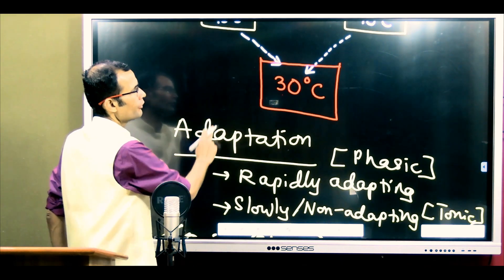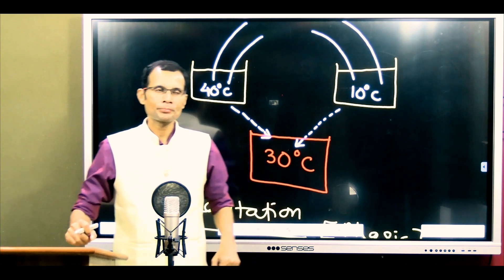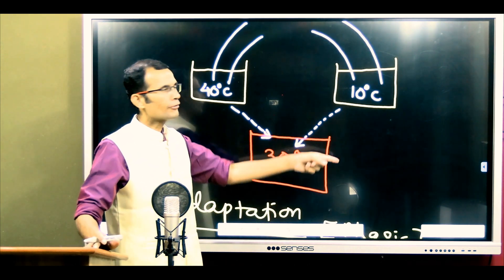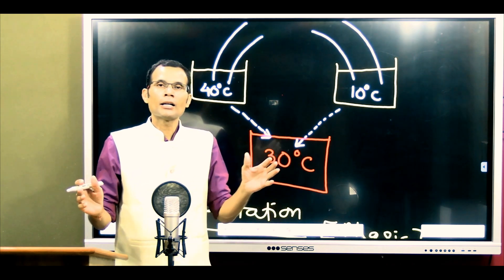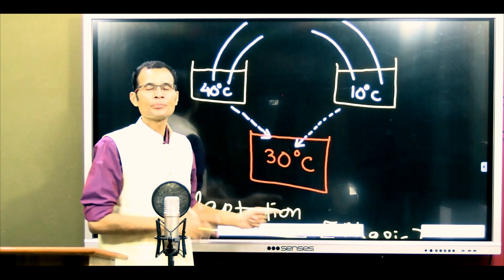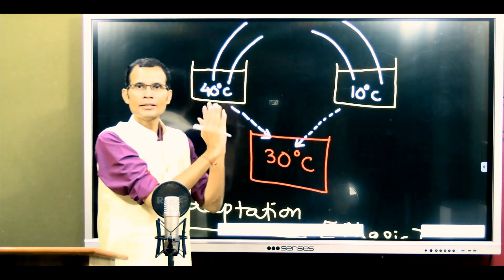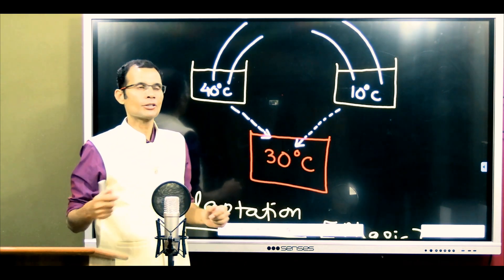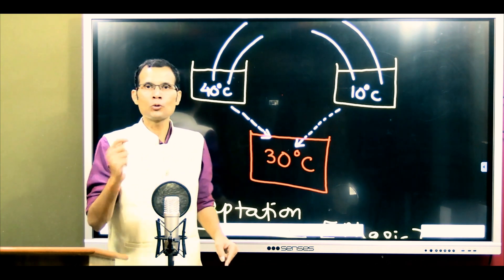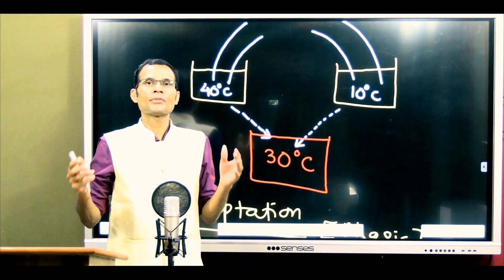Applying this to the MCQ: the right hand was in 40 degrees and left hand in 10 degrees for five minutes — right hand feeling warm, left hand feeling cold via tonic discharge. When both hands are moved to 30 degrees, the right hand goes from 40 to 30 degrees — temperature is suddenly lowered — so cold receptors fire phasically, and the right hand feels cold. The left hand moves from 10 to 30 degrees — temperature is suddenly raised — so warm receptors fire briefly.